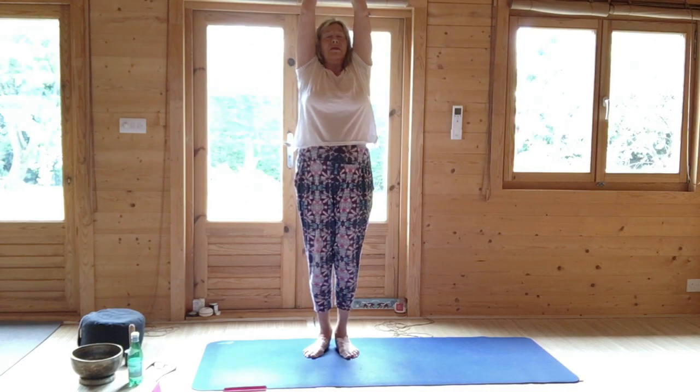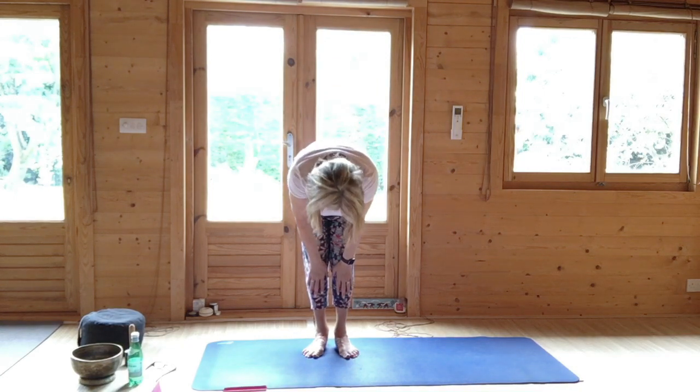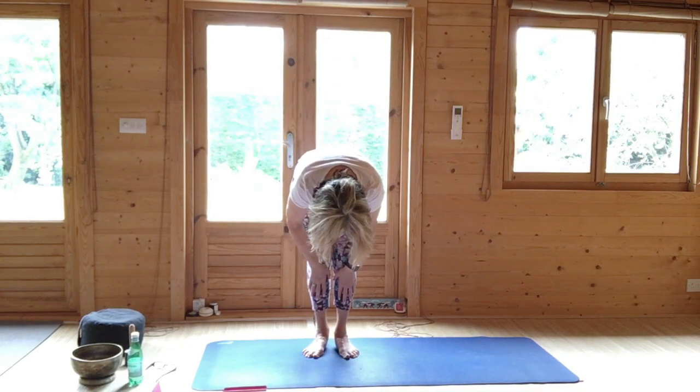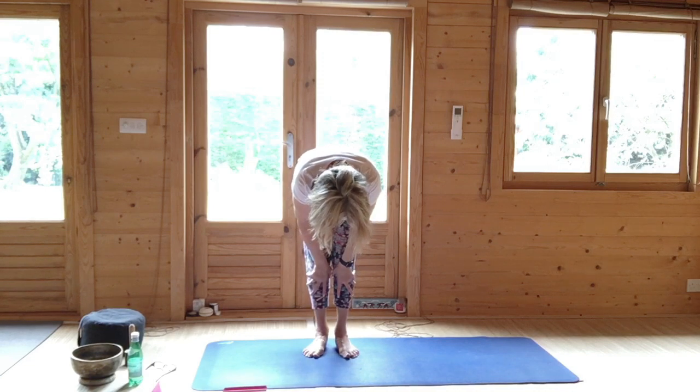Come to normal shoulders, lift the feet. Breathing in, stretching up, come through, half lift. Breathing, half lift, let's see.